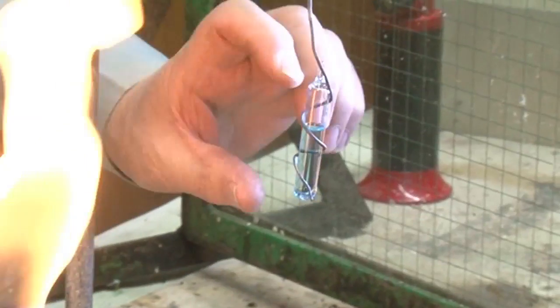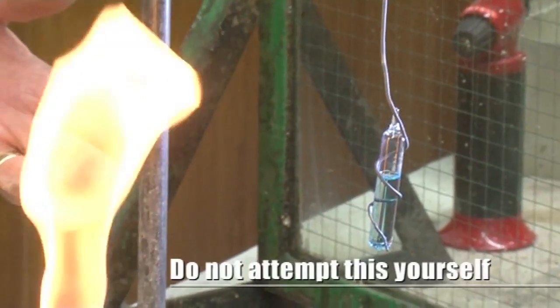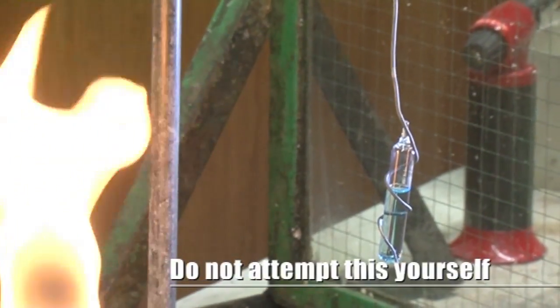It consists of sealing some water into a glass tube. By sealing I mean closing the tube so the water can't get out. That's water in there — it's just coloured blue with a dye so you can see it — a couple of mils in a thin-walled glass tube which is sealed.